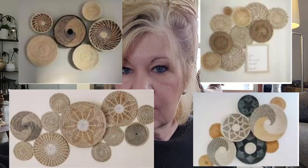Basket wall art, that's what we're making today. I got these placemats from Hobby Lobby — they were about 40% off, so they were all right around five dollars each.